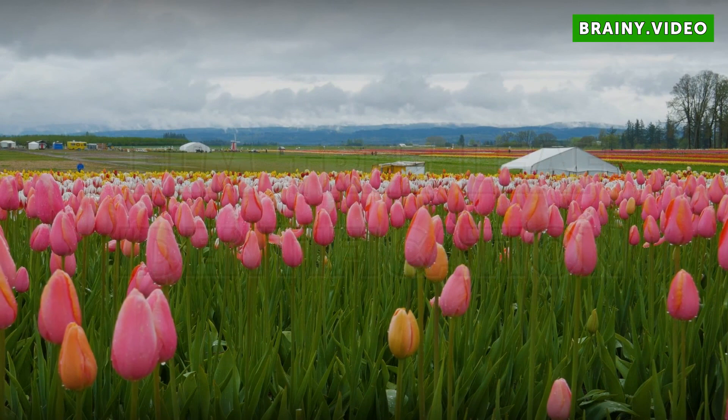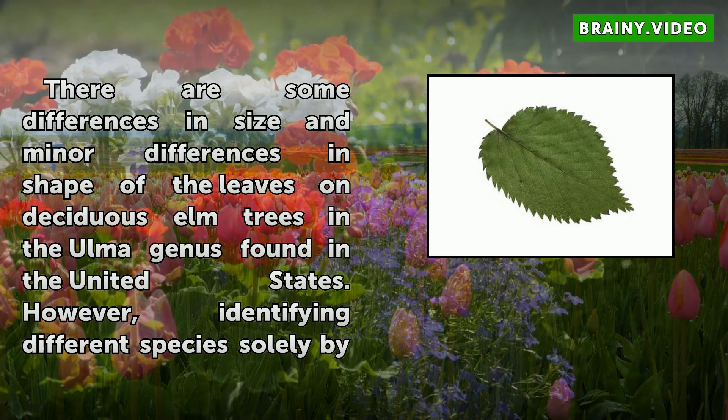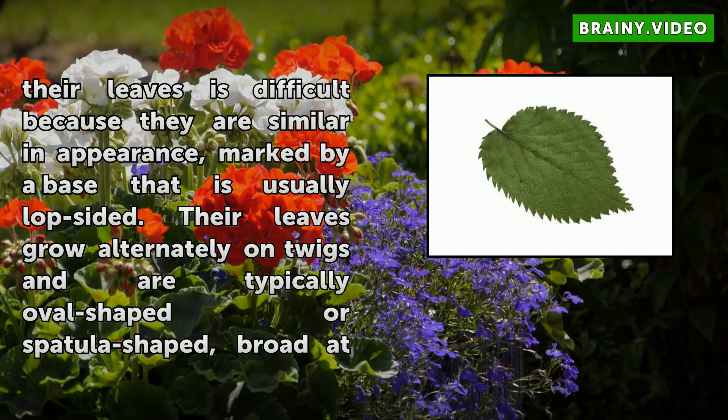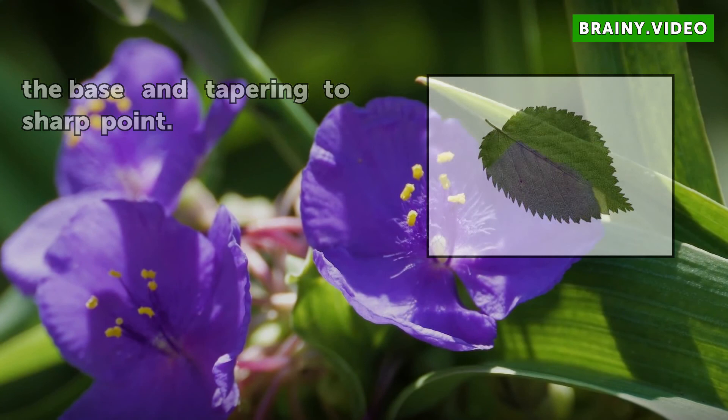ELM tree leaf identification. There are some differences in size and minor differences in shape of the leaves on deciduous elm trees in the Ulmaceae family as found in the United States. However, identifying different species solely by their leaves is difficult because they are similar in appearance, marked by a base that is usually lopsided. Their leaves grow alternately on twigs and are typically oval-shaped or spatula-shaped, broad at the base and tapering to a sharp point.